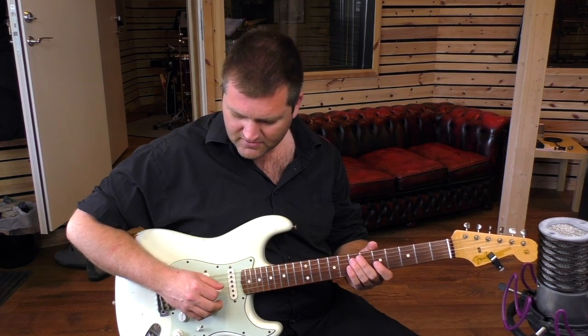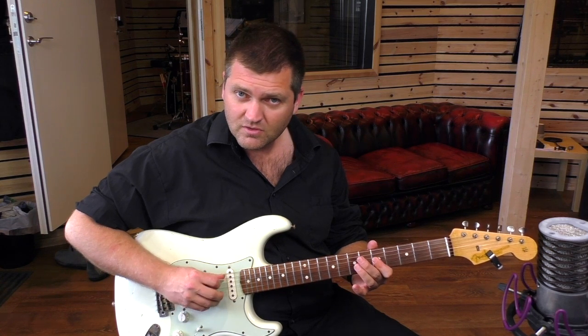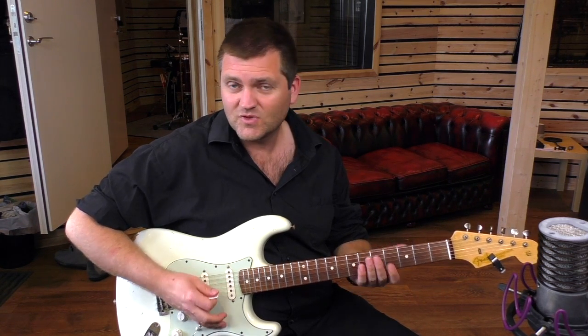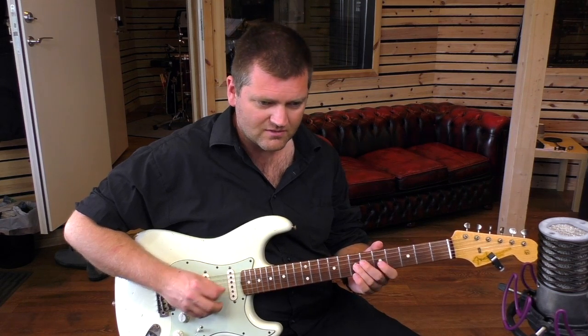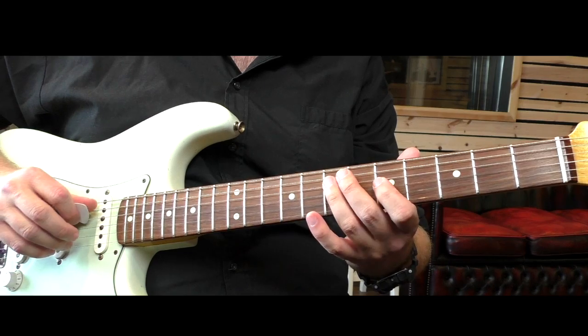What I recommend is that you start with just the two notes and get that up to speed. It's not a given that you can do that. And then you have the little sweep in there, which is up, up.